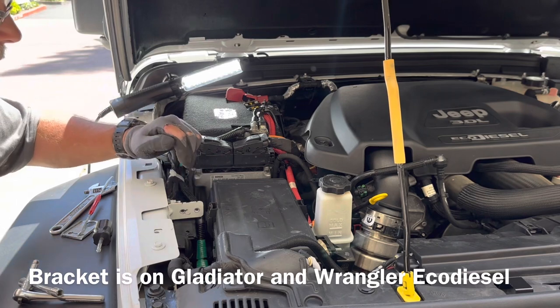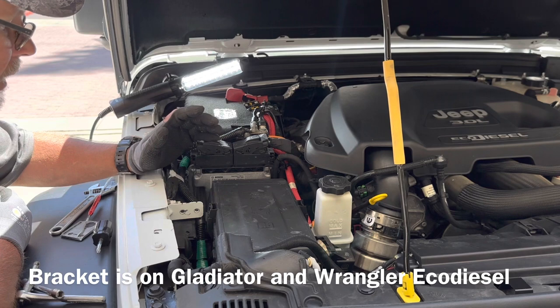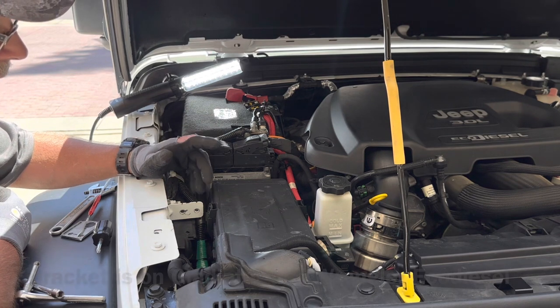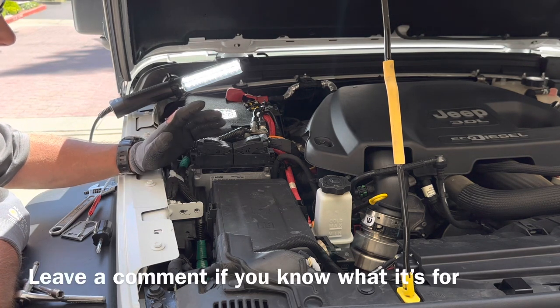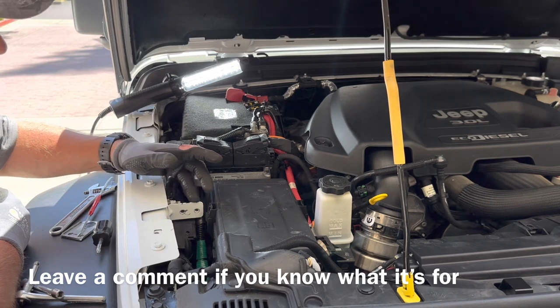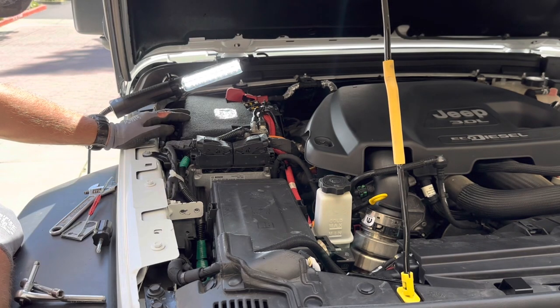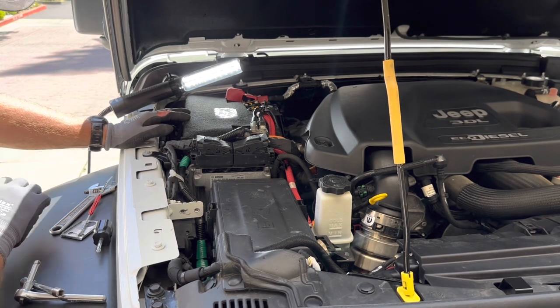Now what I've got left is this bracket that comes on the Jeep Wrangler. I don't know what it's for — it's maybe an option that didn't come on this Jeep. This Jeep doesn't have many options on it, but my wife's Gladiator has a lot more options and still had this bracket with nothing attached to it. That's what I'm going to use to hold the new bracket I'm going to fabricate.